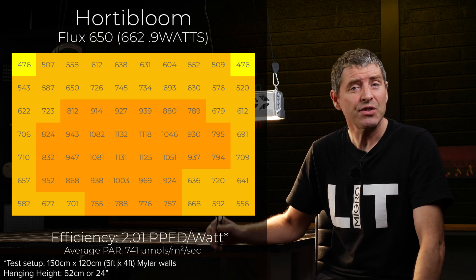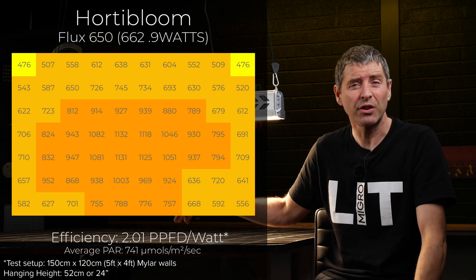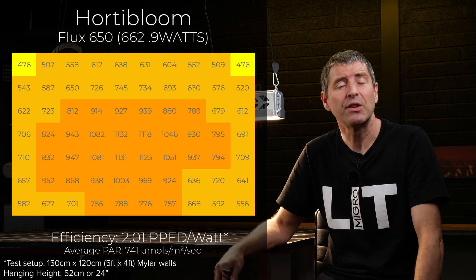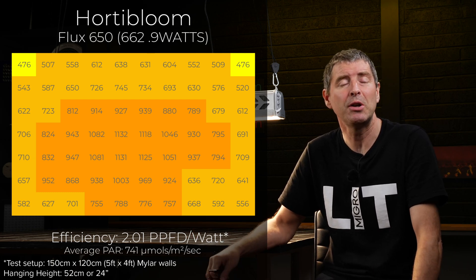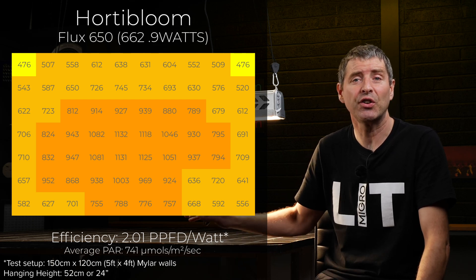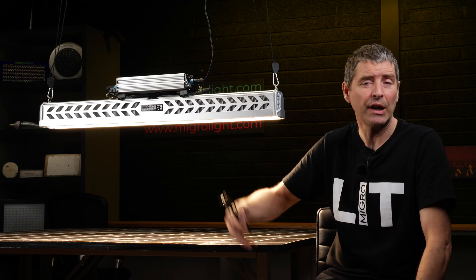The efficiency of the system — that is the total power output to the target area divided by the power consumed — is 2.01 micromoles per watt, which is a good efficiency for a light fixture designed for hanging that high above the target area and with a glass screen in front.